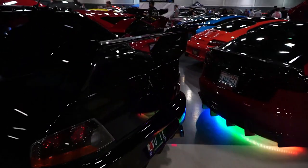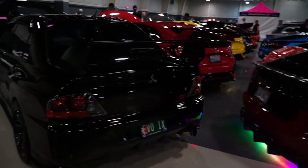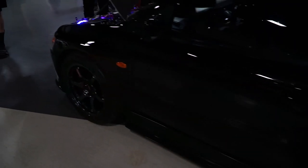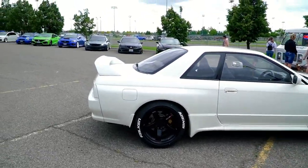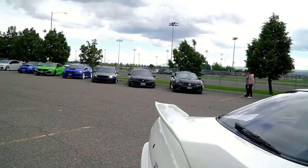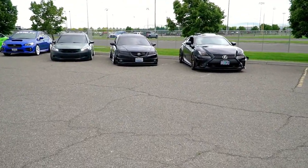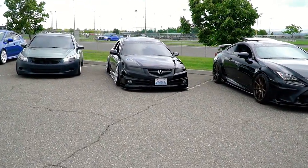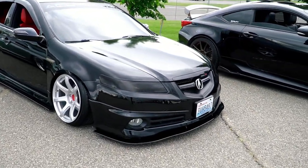I was thinking about changing up the wing — Voltex or APR, just change it up. We are outside now. I was originally supposed to be out here at the competitive meet and I was going to be parking next to this TL right here, but the guy at the gate said my car was nice and belonged inside, so I got a spot inside and couldn't park next to him — but we can still check out the car.